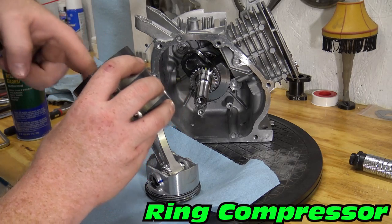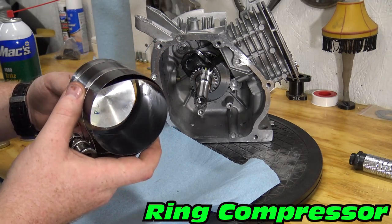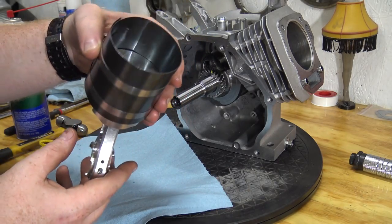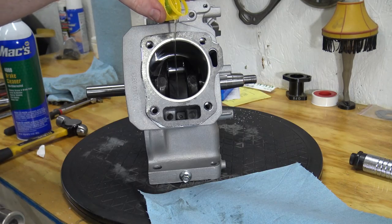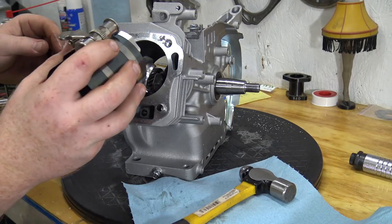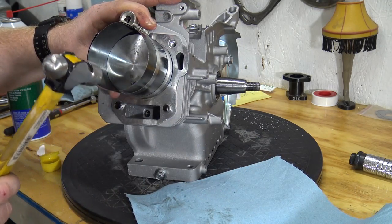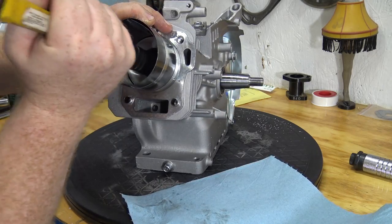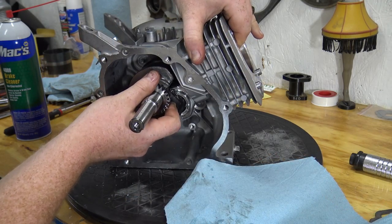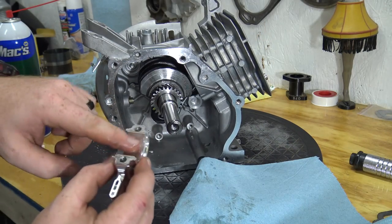Oil your piston ring compressor and space your ring gaps 120 degrees apart. Leave the piston ears exposed and slide the piston into the block. Tap the ring compressor to make sure it's seated with no gaps for the rings to kick out. Use the handle of a hammer to lightly tap the piston into the block. Now install the piston cap and torque it down to spec using the previous method.